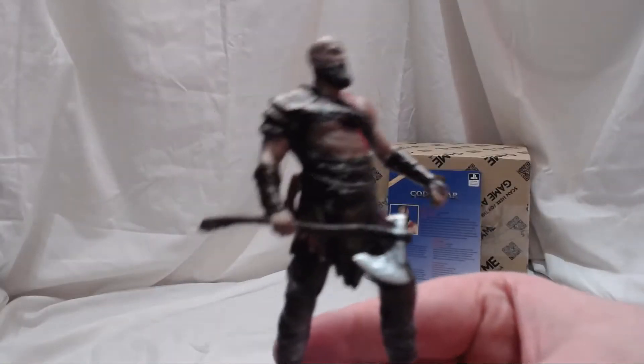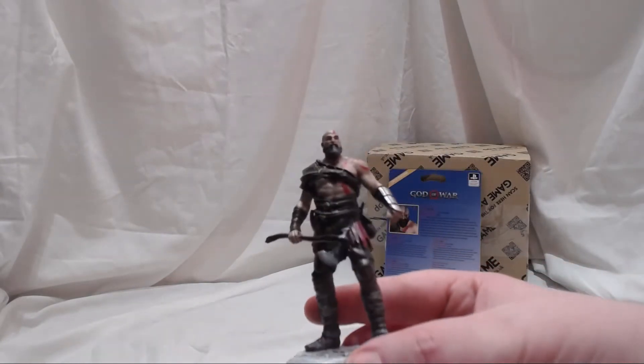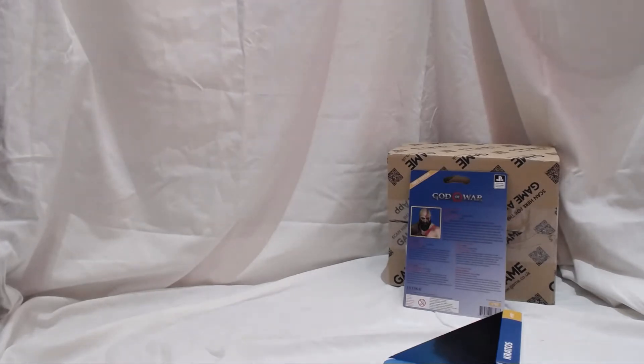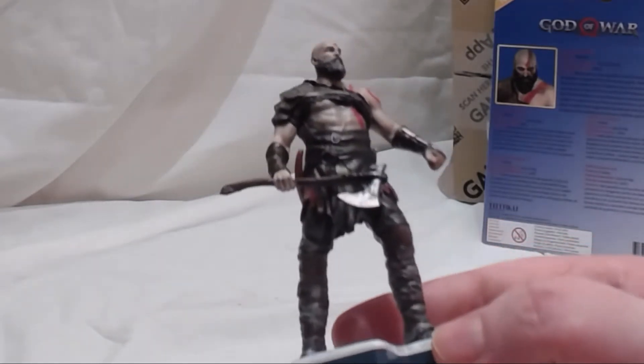This is a really nice quality figure — I am really impressed with this Totaku series. It's quite a dark character in general, so I'll try and get all the details to show up on the camera.